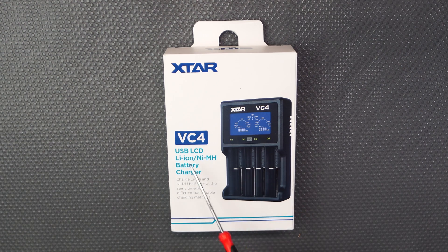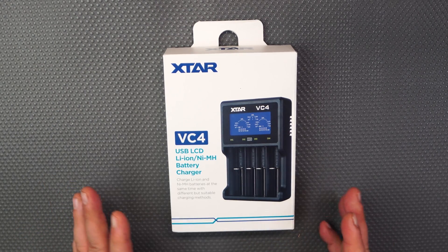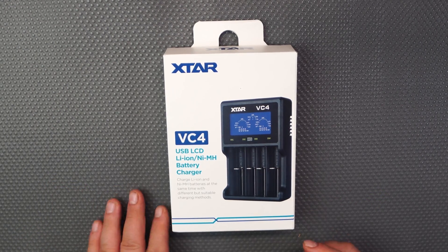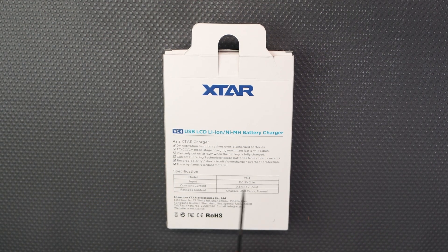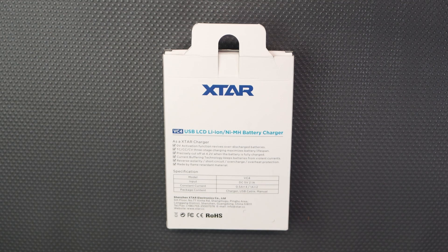Today we're looking at the X-TAR VC4 battery charger. What I like about this one is it's really cheap and it's safe as well. Externally, it's got reverse polarity, short circuit, overcharge, and overheating protection. That's extremely good for a charger to have.